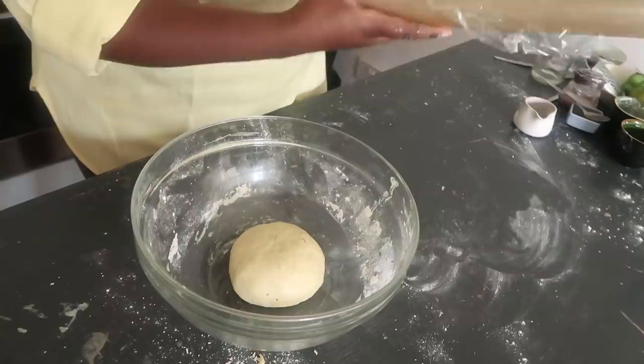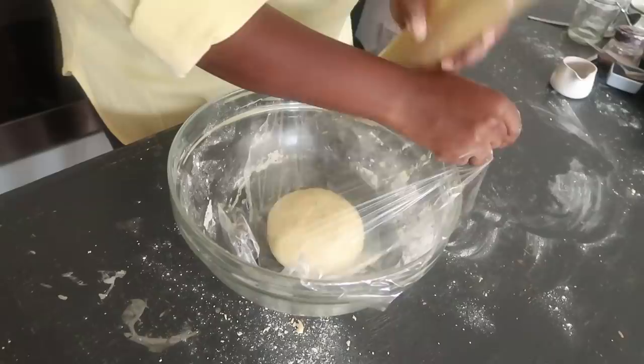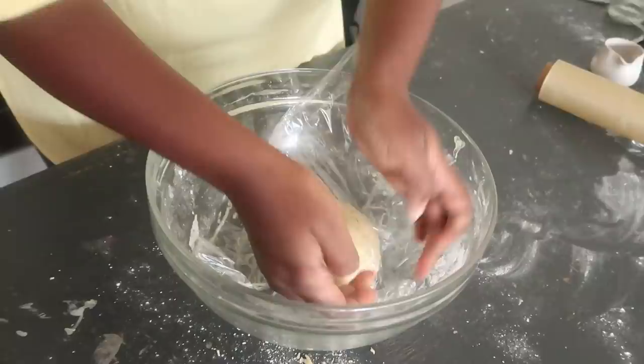Cover the dough with cling film or a dish cloth. I like using cling film, and make sure you cover it directly onto the dough — not above. When you cover above, it will form a crust and your dough will become hard. Make sure there are no air spaces; the cling film should be literally holding the dough.